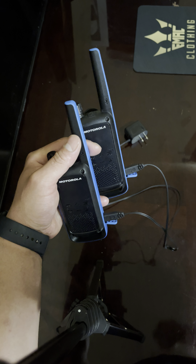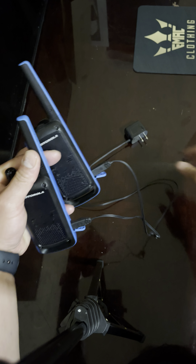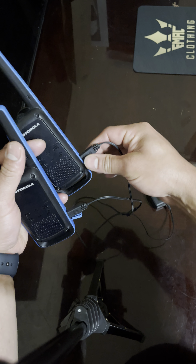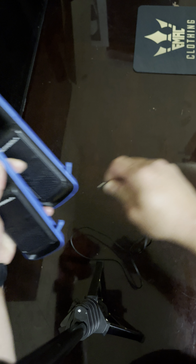They come in a two-pack. Motorola sends you a charger that charges both at once. It does take a minute to charge, but once they're charged the battery lasts a long time.